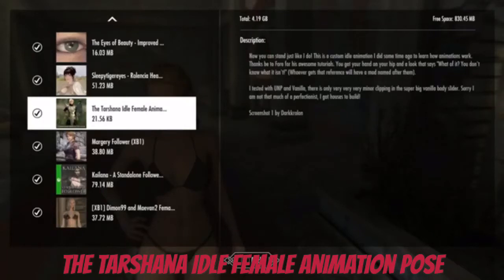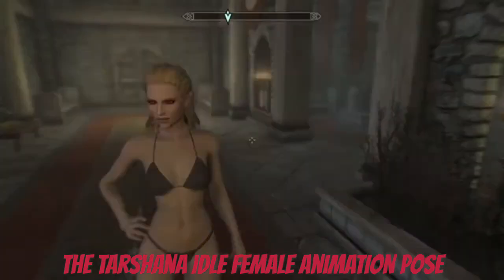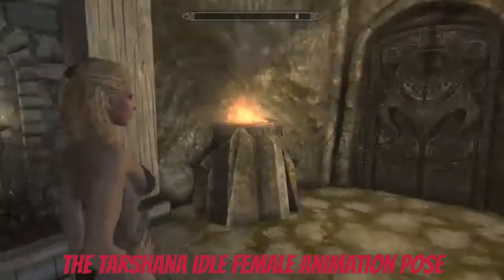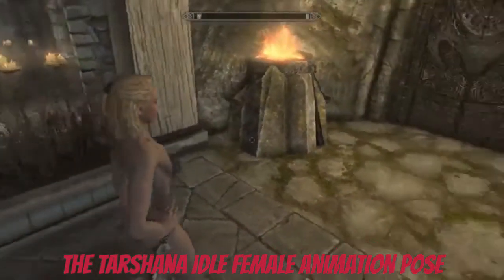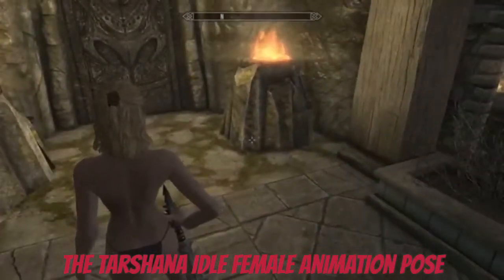All right guys, so this is the Tarkshana idol female animation. I love this mod already. So here's the basic reason I like this — they're kinda reaching for the weapon.